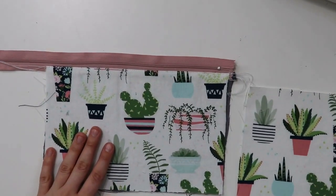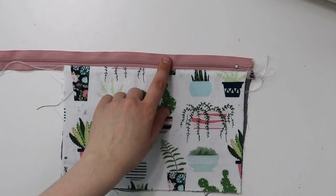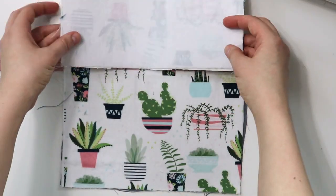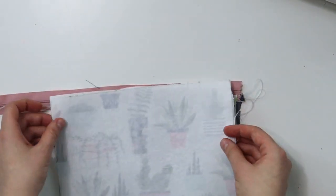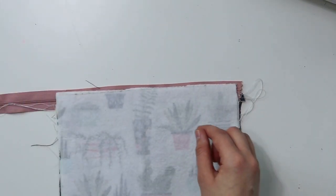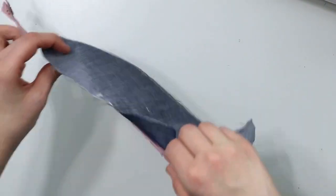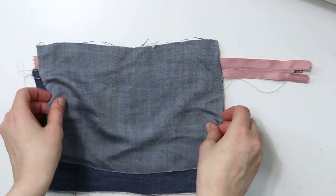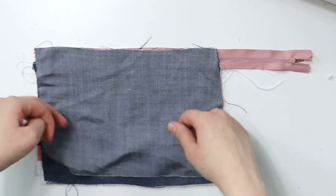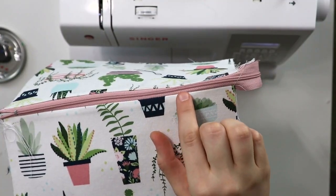Now we're going to repeat exactly the same steps on the other side of the zipper pouch. We're going to make exactly the same sandwich — right sides facing in of all the pieces of fabric, and the zipper in the middle. The most important part here is to make sure that everything lines up really nice and neatly, so that when we move on to sewing the zipper pouch all together, we don't have discrepancies on one side or the other. Make sure the placement of all rectangles lines up with one another. Now sew in the zipper, and we will topstitch like we did the first time.